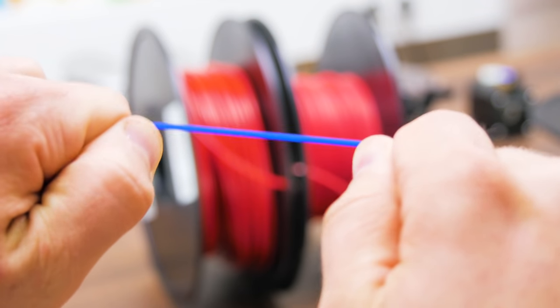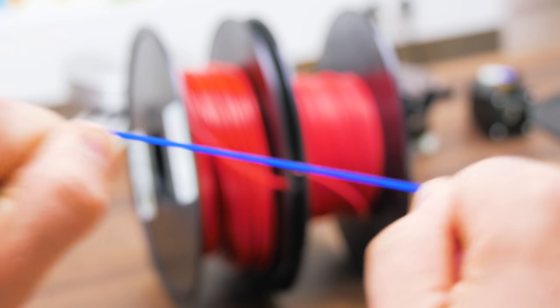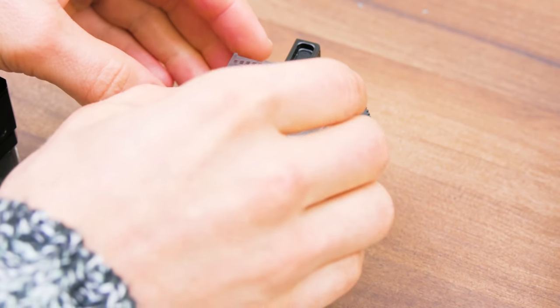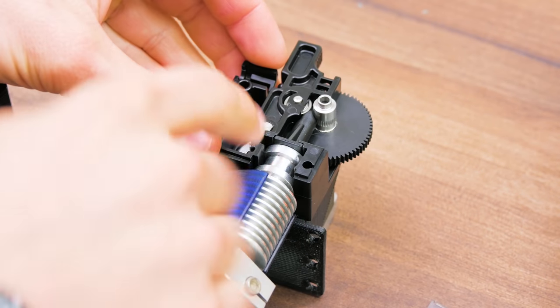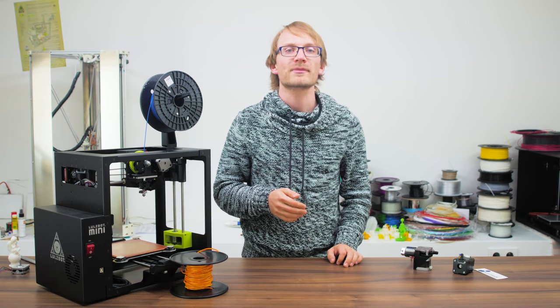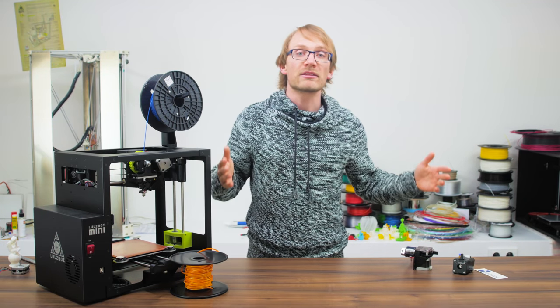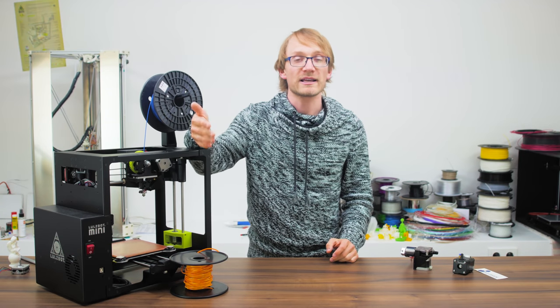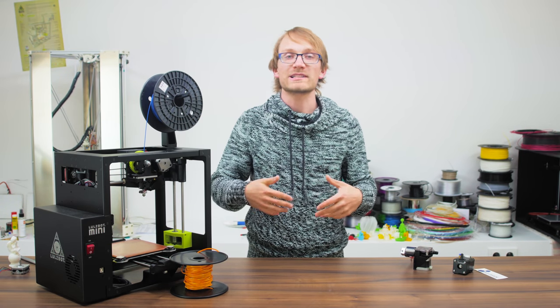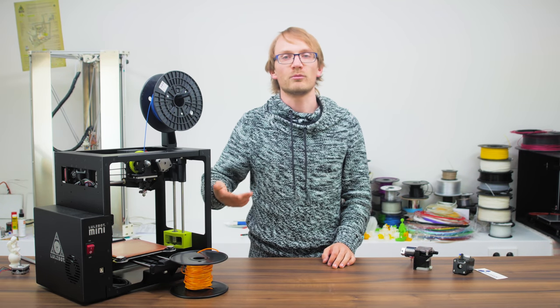The larger 3mm filament is better for super soft, flexible filament, but the newer 1.75mm extruders can print it just as well, as they support the filament path much more tightly. Also, don't get shafted buying filament by the meter — 3mm filament gives you roughly three times more plastic per length than 1.75mm, but it should also be three times more expensive per meter.